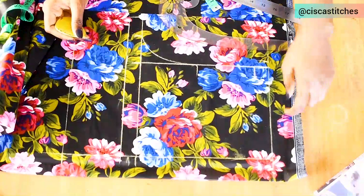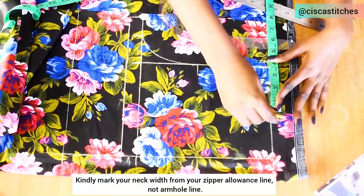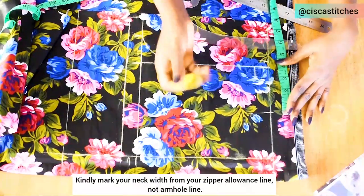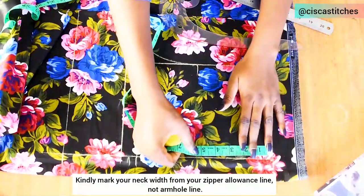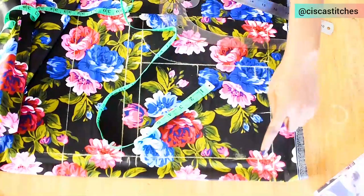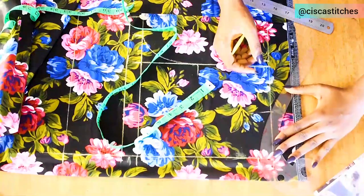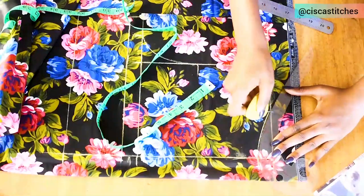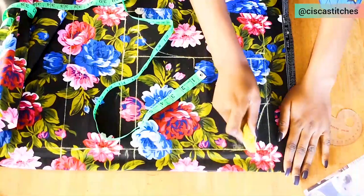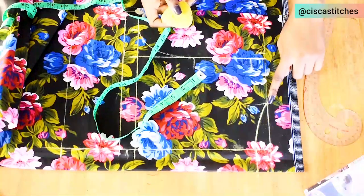Next I'll mark the neck width. I'm going with 3.5 inches — you can go with 4 or 3 inches, that's up to you. For the back I'll go with a neck depth of 1 inch because I want it high up. I'll create a curve for the neck depth, then extend that 1 inch all the way to the zipper allowance.